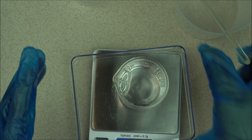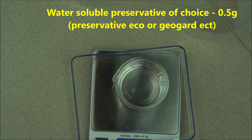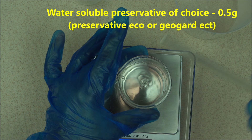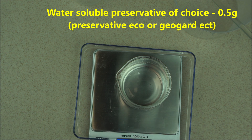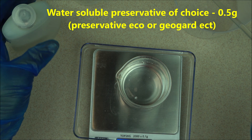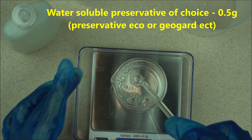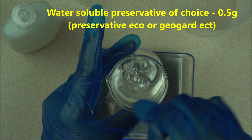Now to protect your skin, what you want to do is add your favorite water-soluble preservative. You can use any preservative that you know is water soluble. I have different videos on this channel on different preservatives, so look in the description box below for that video. Before you add your preservative, you have to make sure your hyaluronic acid has dissolved. It requires a lot of mixing, but because it's low molecular weight it's going to dissolve faster.